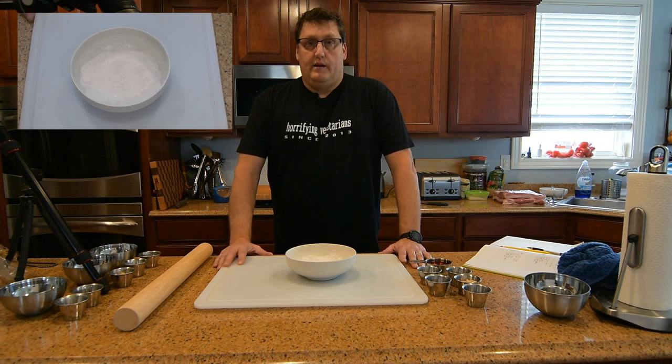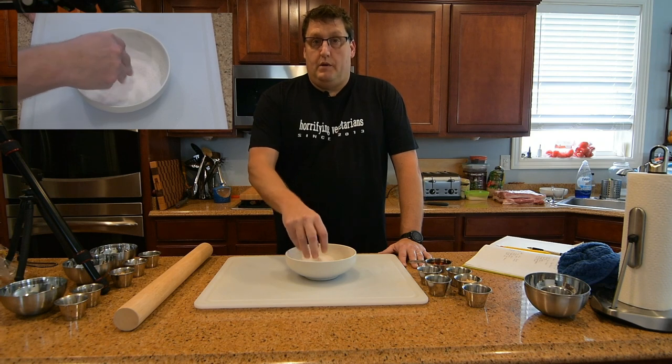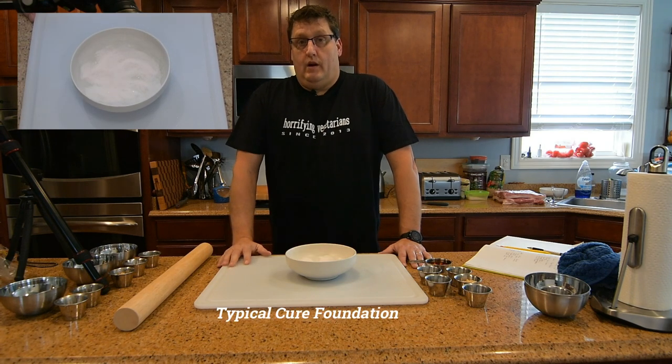It's really a foolproof method of not ending up with bacon that's real salty, and believe me I've had lots of experience with that in the past. So doing the equilibrium cure, we're going to use 2.5% salt. This mixture alone would be all you would need to make bacon if you didn't want any other flavor.